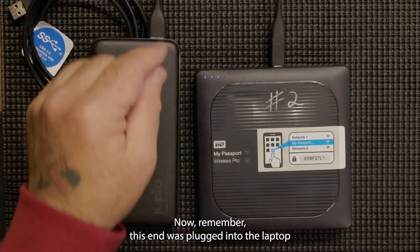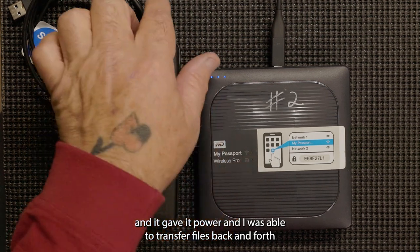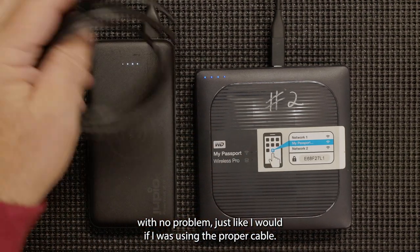This end was plugged into the laptop, and it gave it power, and I was able to transfer files back and forth with no problem, just like I would if I was using the proper cable.